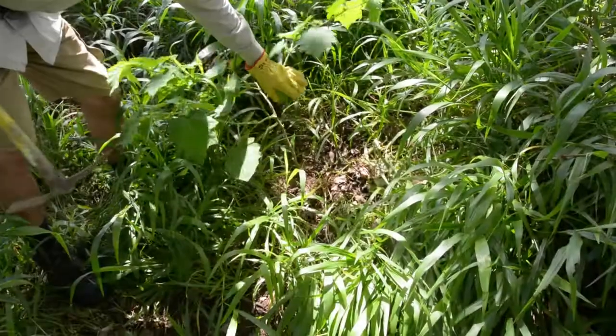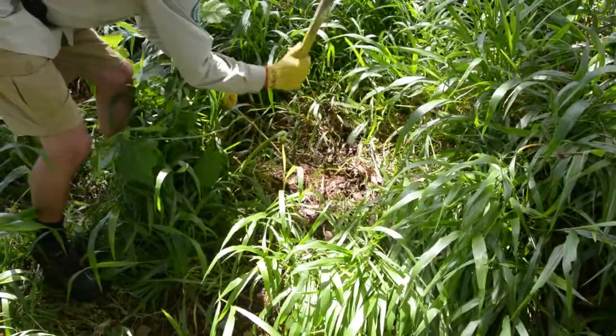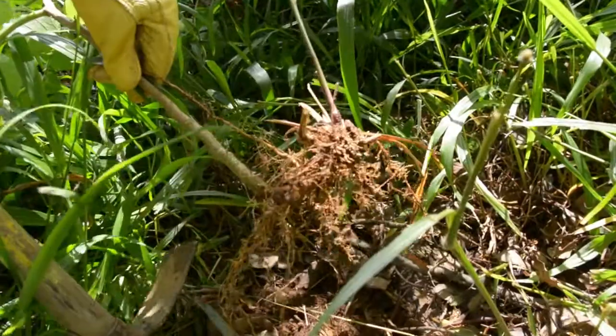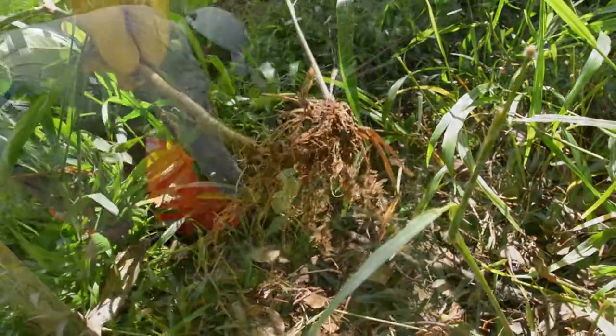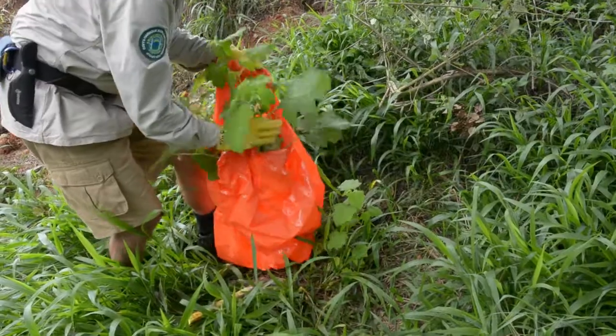There are several ways to control Tropical Soda Apple. Individual plants can be removed manually. Remember to remove the entire plant as well as all root fragments. Plant material should be bagged and removed from site and disposed of through deep burial.